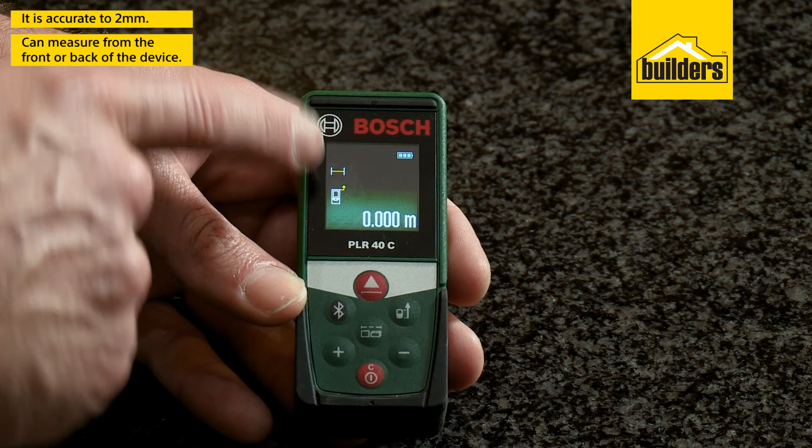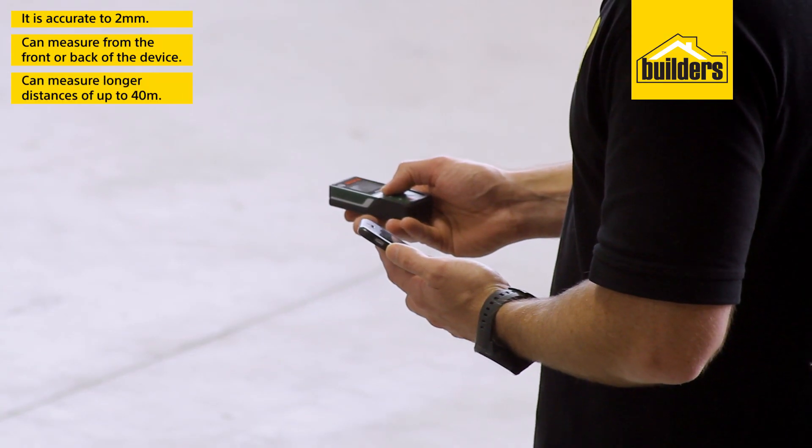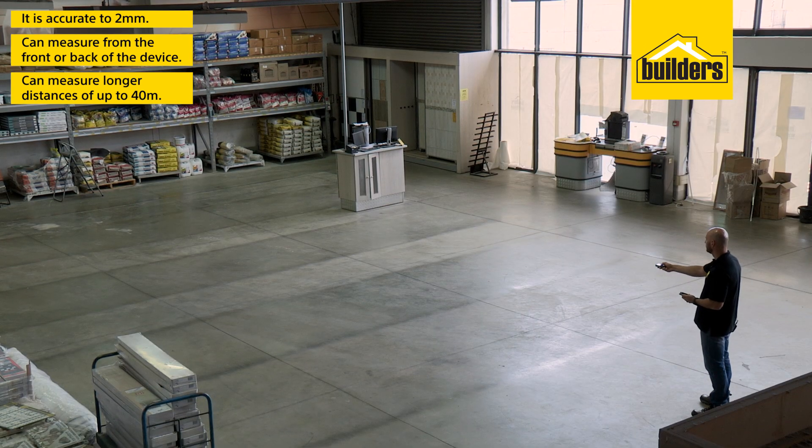It's also accurate to 2mm, allowing you to measure from the front or the back of the device with just a push of a button. It comes in especially handy when measuring longer distances of up to 40m.